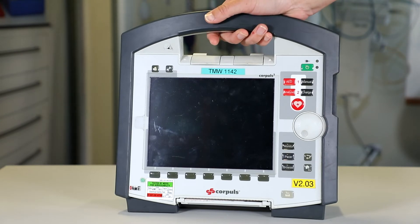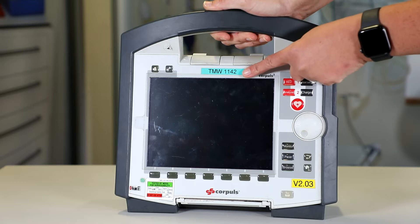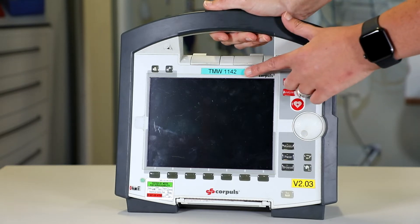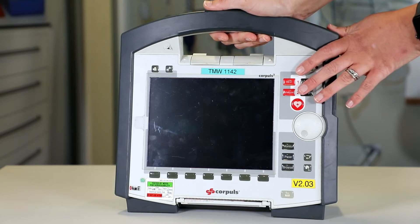Once I'm happy that that's fine, I'm then going to have a look at the TMW asset number, which is this number here. I'm also going to check that this number is matching to my other component parts — so on my defib and also on my patient box.